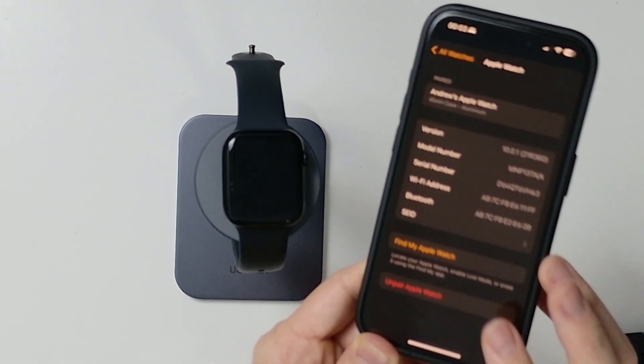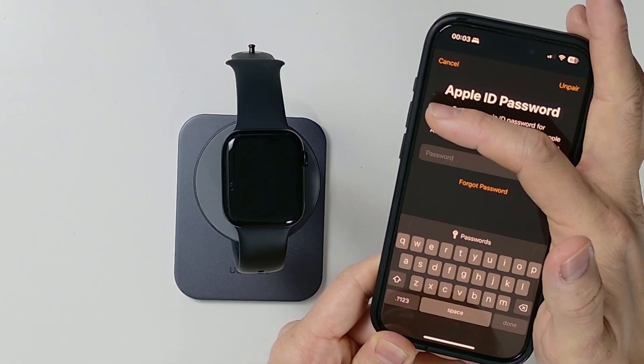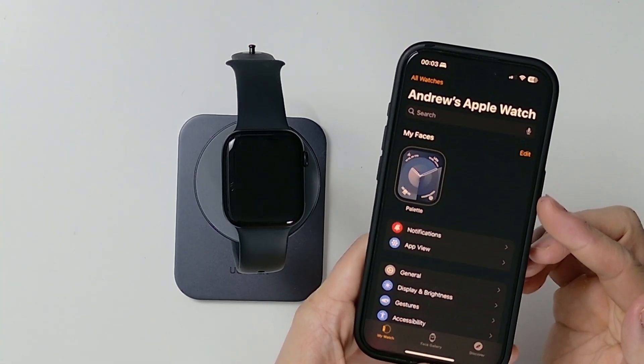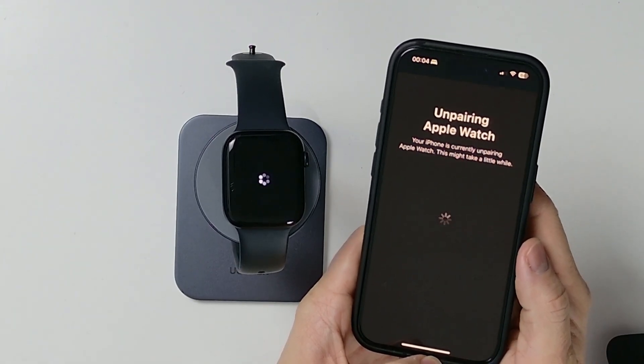So what I want to do here is tap the button Unpair Apple Watch right here, and then we're going to unpair this Apple Watch. Now what we need to do is enter our Apple ID password. We've just entered the password, and it's currently unpairing. This might take a little bit of time — just wait for that to finish.